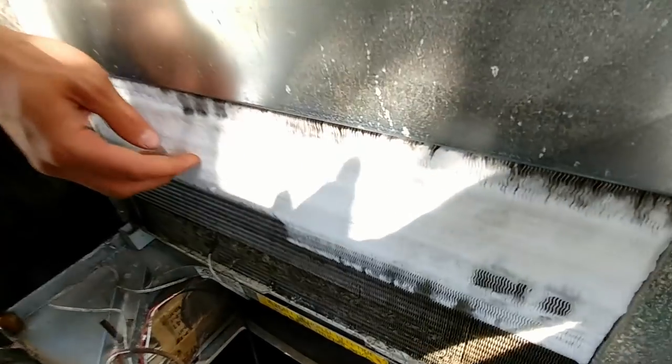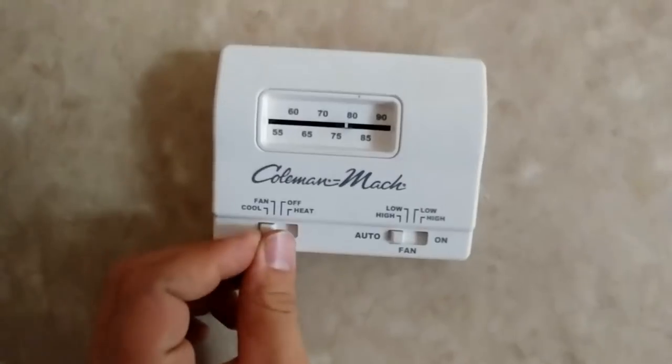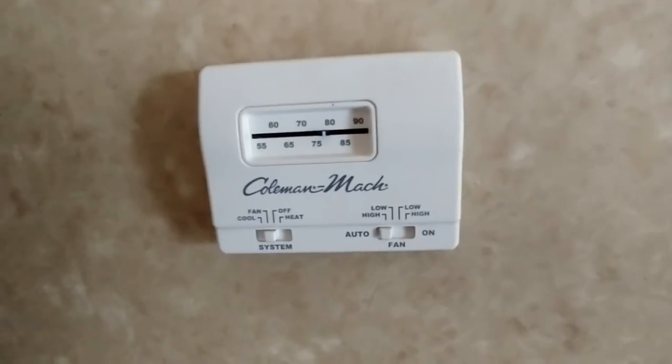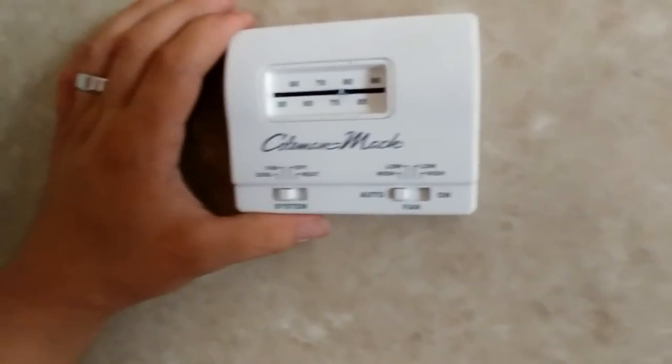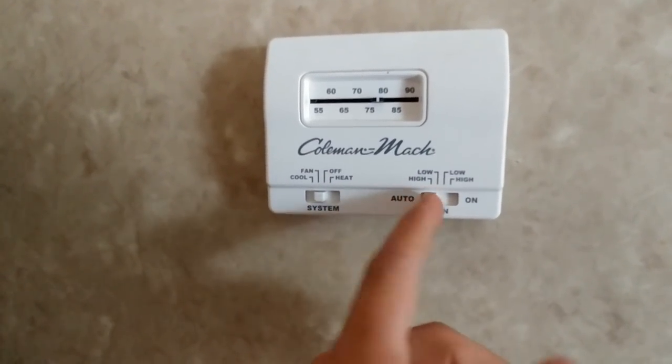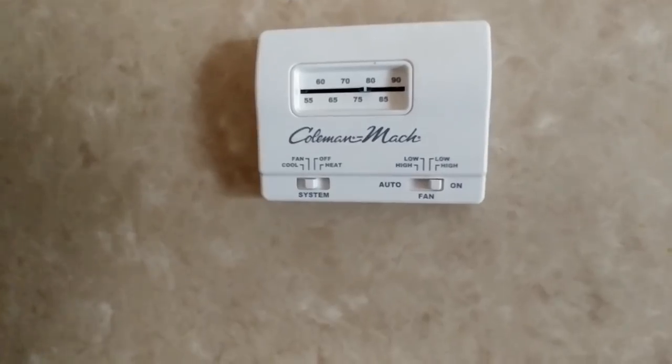As you can see inside here, we've got some ice buildup on this thing. We'll switch the system to fan-only because we want that coil to melt off, so we'll come back in a bit once that coil is indeed melted off. We'll turn the fan on over here on the opposite side.